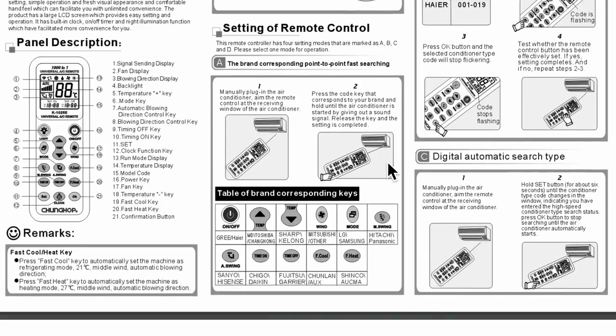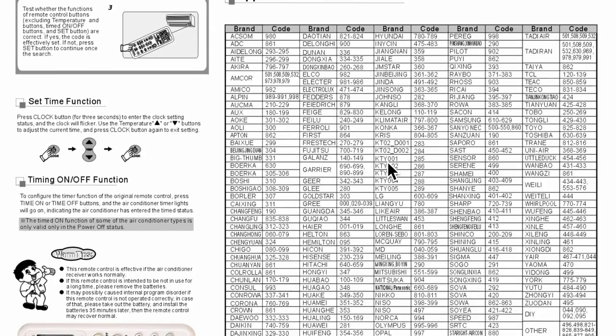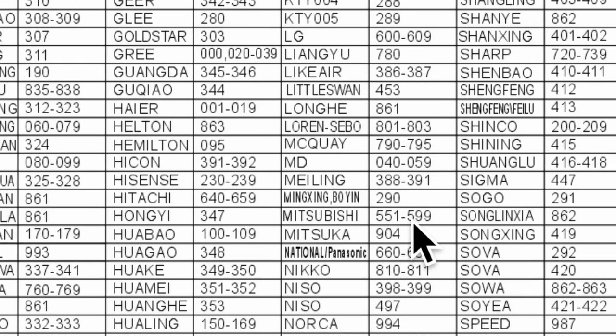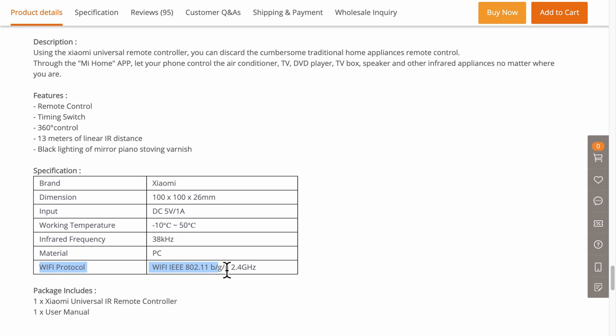The user manual shows a list of brands and codes. For example, I have a Mitsubishi air con, so I have to try out the codes from 551 to 599. I also found a couple more IR blasters that can connect to pretty much any home appliance, and they are Wi-Fi connected.